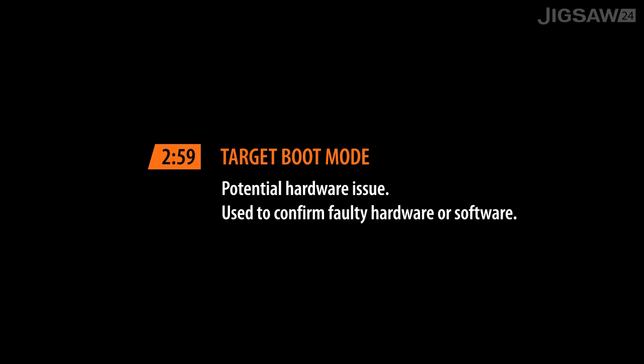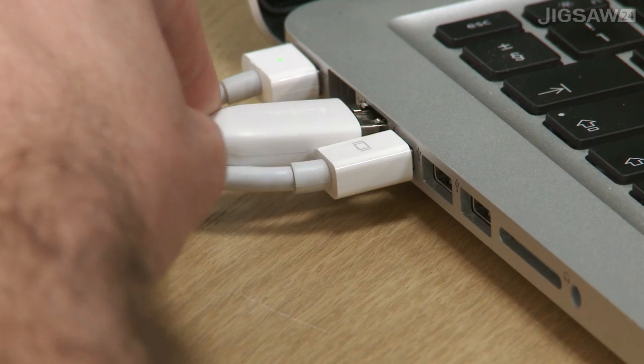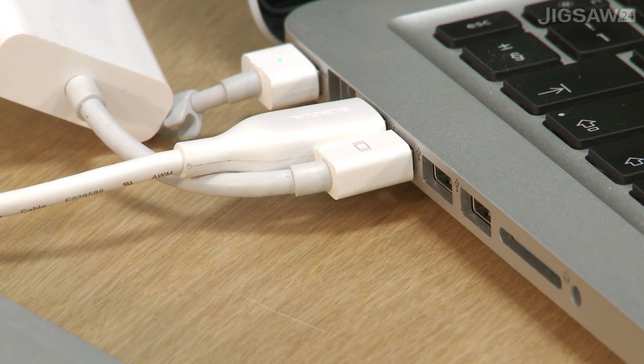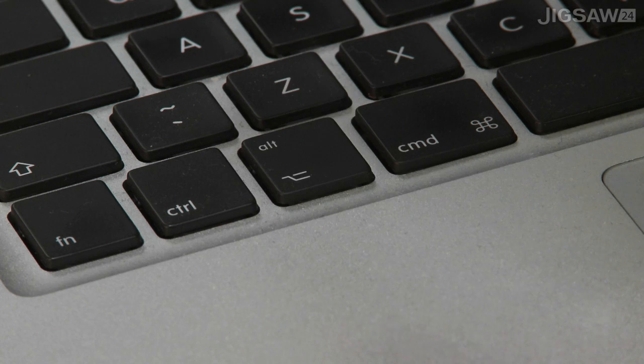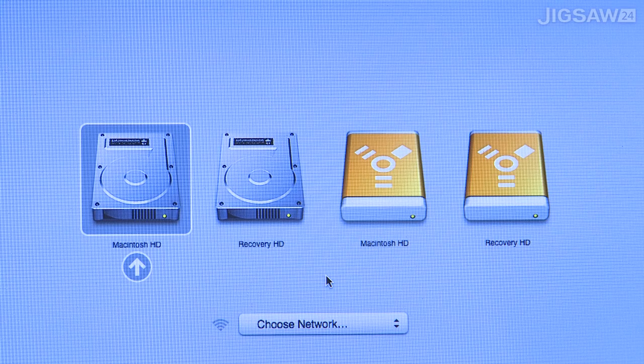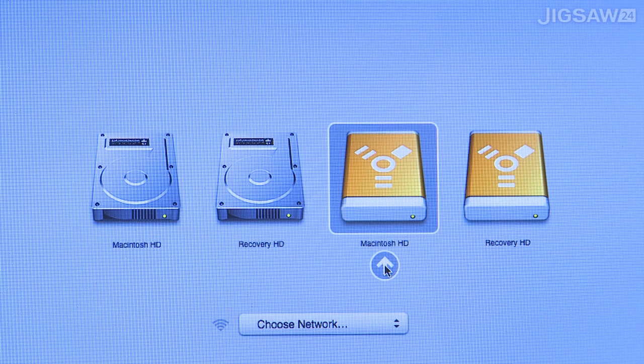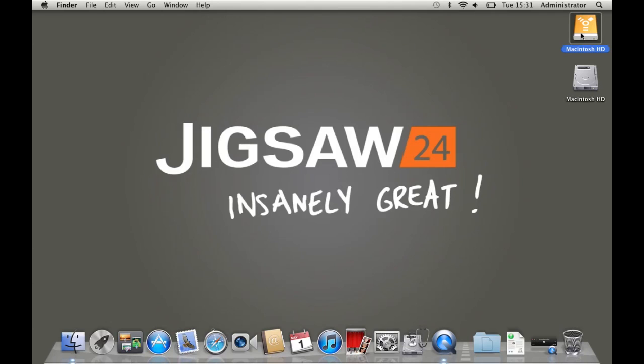Next up is target boot mode. This is pretty similar to target disk mode — start by connecting the two Macs together, using a Firewire cable. On the other Mac, turn it on and hold the ALT key, also known as the option key, on startup until you get to the alternative boot options menu. You should see the internal hard drive of the existing Mac you're on, and also the hard drive of the other Mac you've targeted into. Both Macs are online, so each hard drive has a Macintosh HD and a Recovery HD. To boot to it, click on the icon, then click the arrow and it'll boot into the operating system of the other Mac. You'll see it boot to the desktop as you would normally expect.